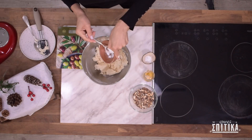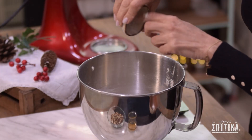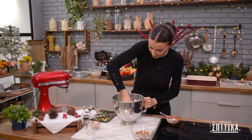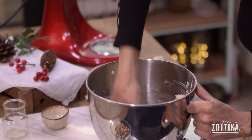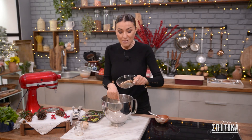Ρίχνουμε μέσα μισό κουταλάκι baking powder, μισό κουταλάκι βανίλια, 20 γραμμάρια κονιάκ. Και τώρα το χέρι μας. Και τέλος θέλουμε να ρίξουμε μέσα 70 γραμμάρια καβουρδισμένα και χοντροκομμένα αμύγδαλα.